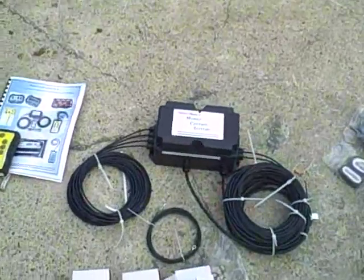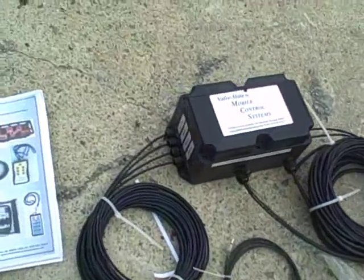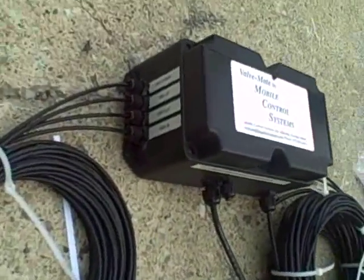Here's how the system looks as it comes out of the box. There's the control unit. These are built to order, so they come labeled with the functions that you want on the side of them.